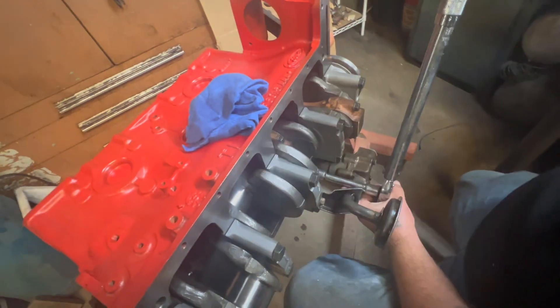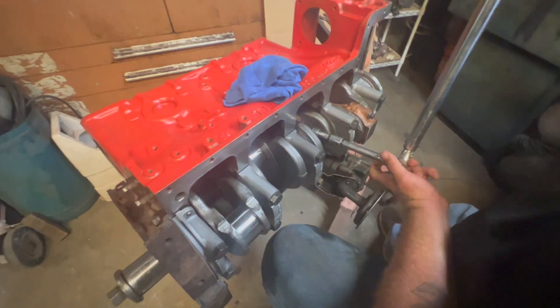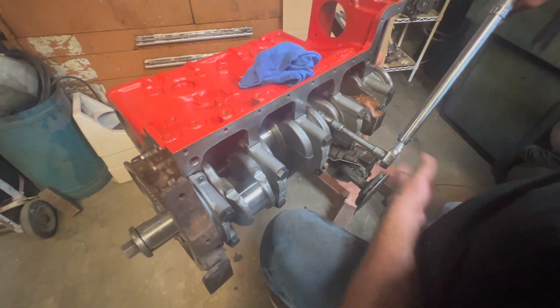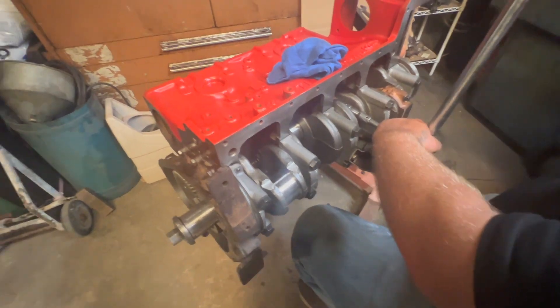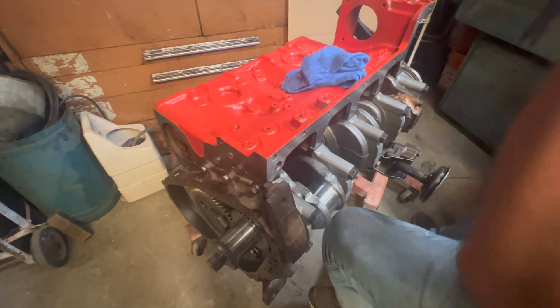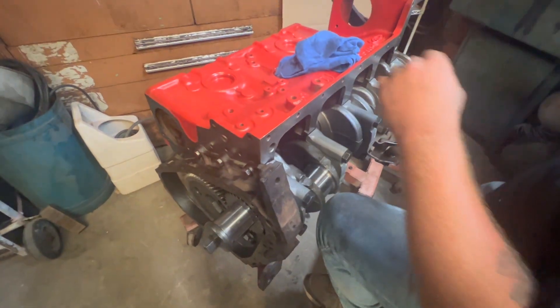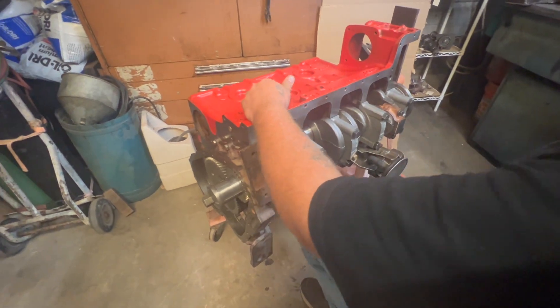We're gonna start with 70 to 75 pounds and then come back after we get them all on and torque them down to spec — it's actually 85 to 90 foot-pounds. Halfway there, halfway.